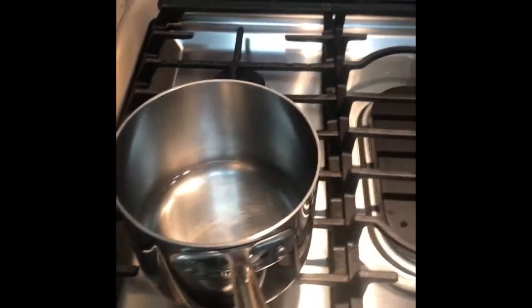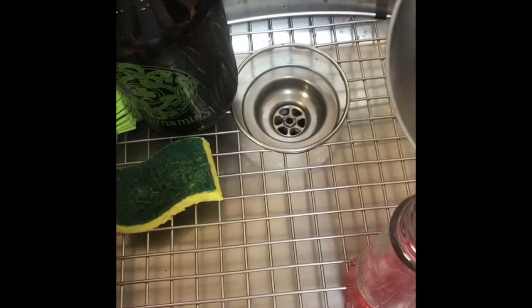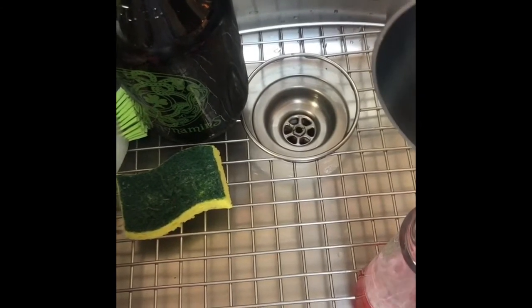Now that our hummingbird nectar has cooled, we're going to bring it over to the sink and set it down carefully. We'll grab our hummingbird feeder. I took the top off — we'll pour it in here, and we're doing it over the sink so that we don't make a mess on the counter. Now lots of hummingbird feeders are different, but for this one you screw this part on over the top before you turn it over. Screw it on, turn it over, and it's ready.